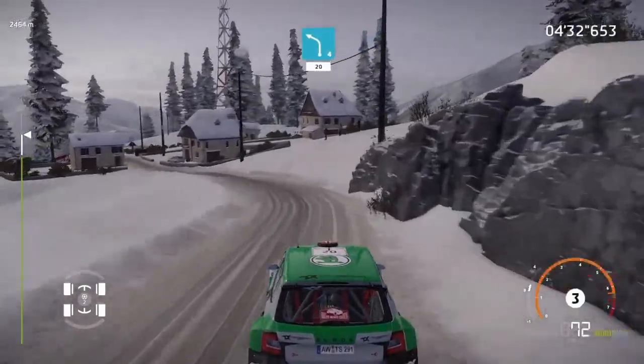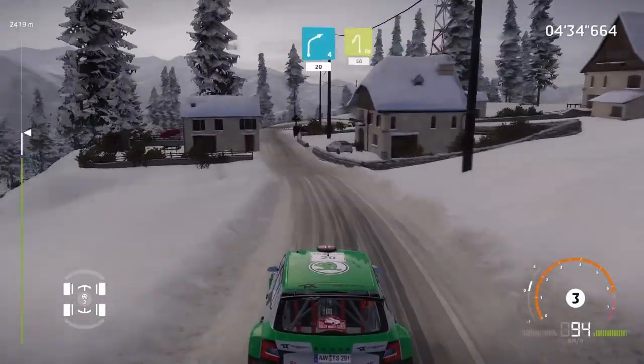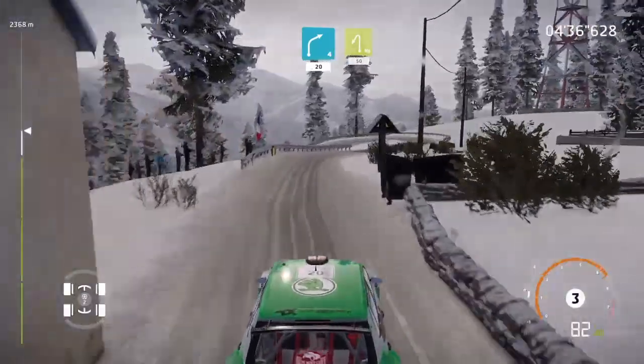Left 4 short, 20. Right 4 short, 20. Brake for hairpin left, 50.